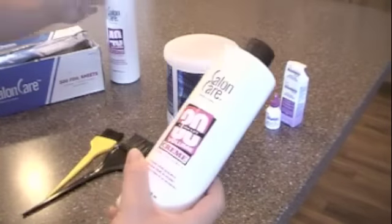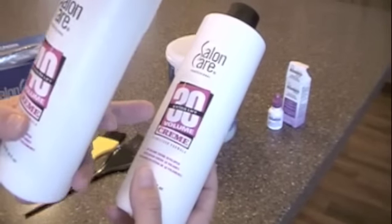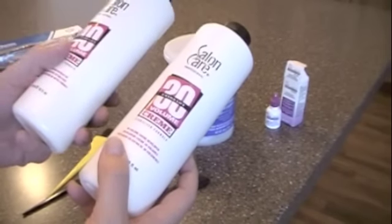I have these two different developers, also called peroxide. One's 30, one's 40. 30 won't lift you as blonde but it doesn't damage your hair as much. 40 is a little more damaging but that's how you can get that blonde that's like the inside of a banana in color.